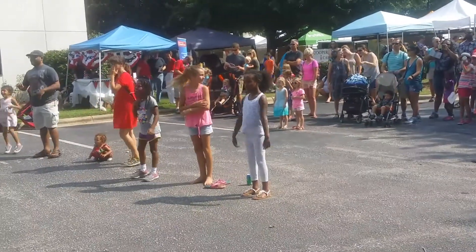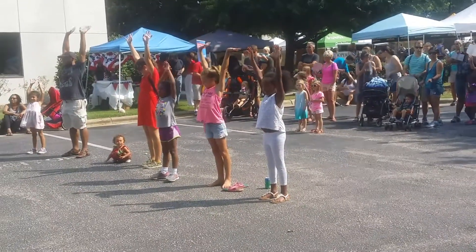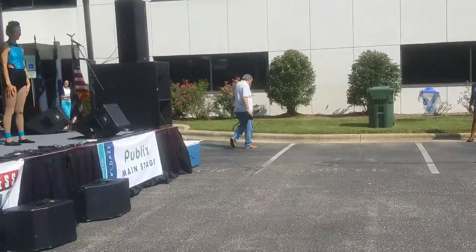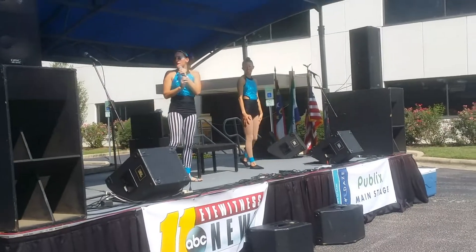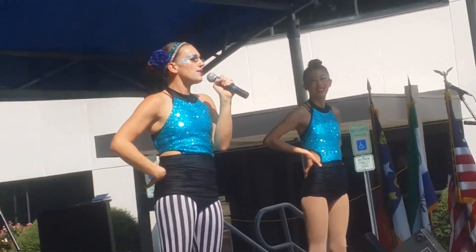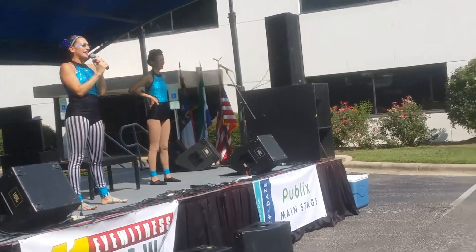All right, reach up one more time. And then you can relax — put those hands down. Awesome! All right, so we are going to show you some acrobatics. You guys want to see some acrobatics?